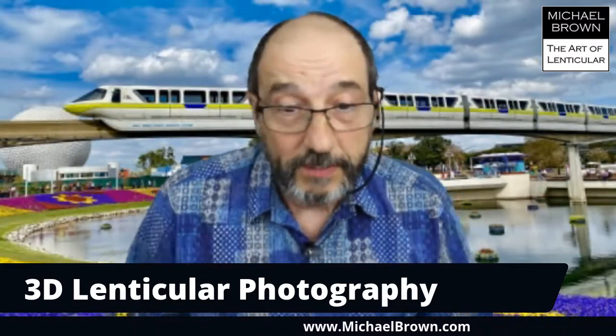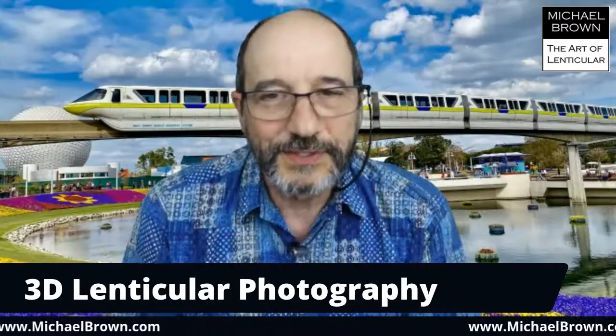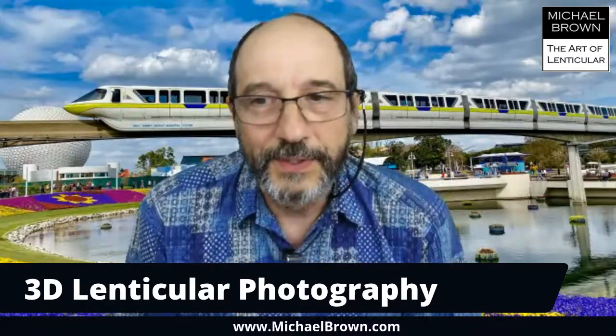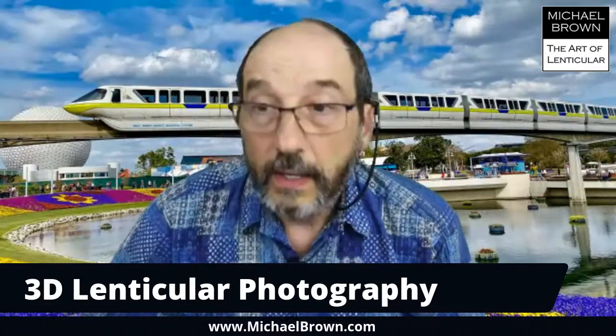That's really what I wanted to share with you today — a little bit behind the process of taking 3D lenticular photographs, so I can make a lenticular print that has that feeling and illusion of depth when you look at it straight on. I hope you enjoyed this presentation. If you have any questions, put those in the comments, and let me know where you're viewing from. I'll look at the comments. With that, I'll be ending this broadcast. Hope you enjoyed it. Thank you.